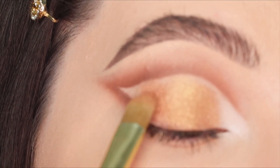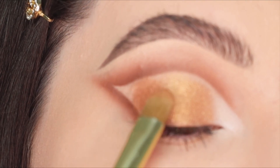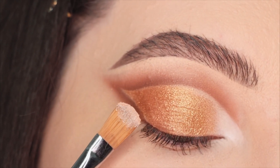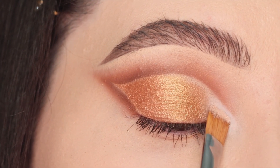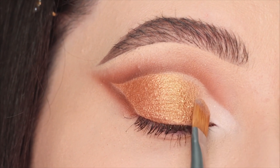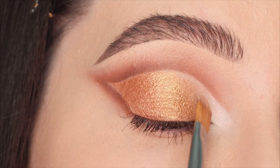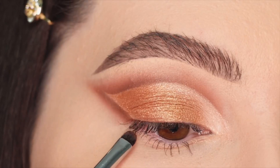Beside the gold eyeshadow, using the same brush, I'm gonna apply a copper shade — this color is stunning and I really love the combination. You can use a glitter on top but I decided to leave it like this. Then I change to a more firm brush and apply a shimmery, almost pure shade right on top of the white matte eyeshadow to give a touch of glam to the highlighting spot.